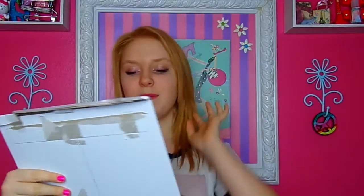This is my 8x10 collector's package. I actually got this for my birthday — you guys can watch that video. I got most of this stuff on my birthday.